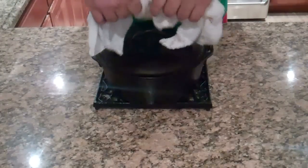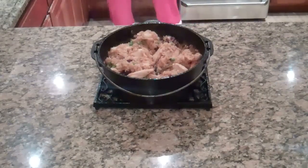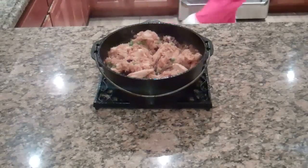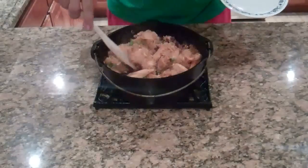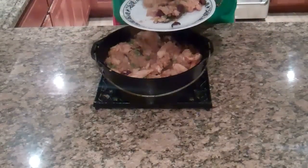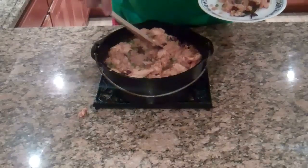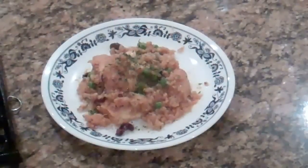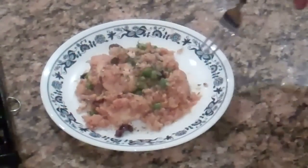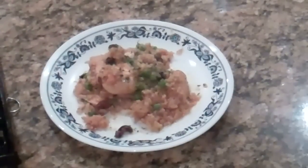Okay guys, there we go — it's all done. It looks pretty good. Oh, it smells so good. Put a little bit on the plate here. And there it is — arroz con pollo, also called chicken and rice. Let's give it a quick taste.